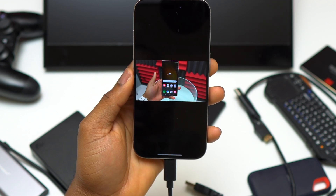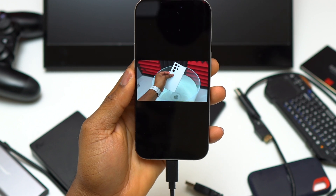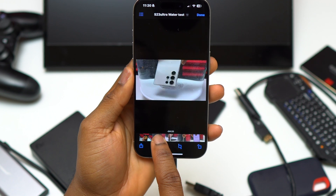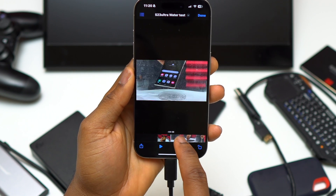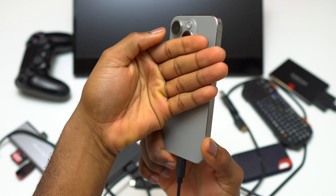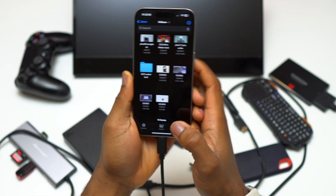The Samsung 870 EVO is a very fast SSD, and this is why I can have this video playing and scrub through it without any lag. If you want to record videos directly on your external SSD, this is one of the good ones. I let the device play this video for at least 10 minutes, and I can feel that the back of the phone is a little bit warm.